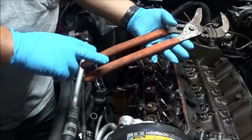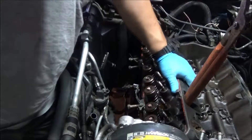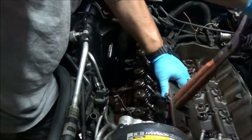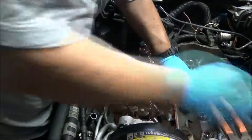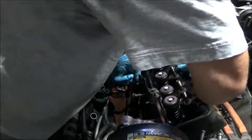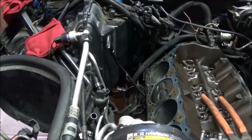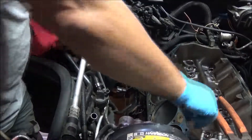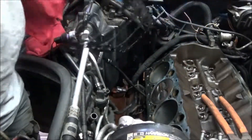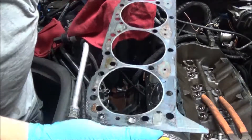I'm going to use this — put the rubberized end into a port just to give me some leverage. Very carefully put that down and very gingerly lift this up and out. Get this gasket off. It's not that bad — this one's not bad at all.